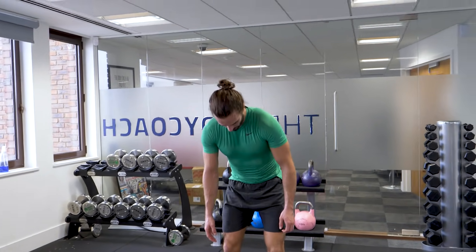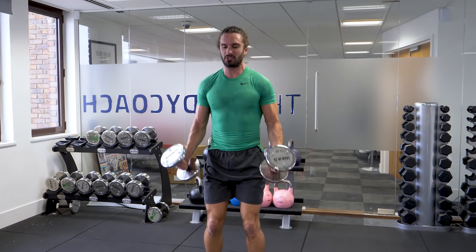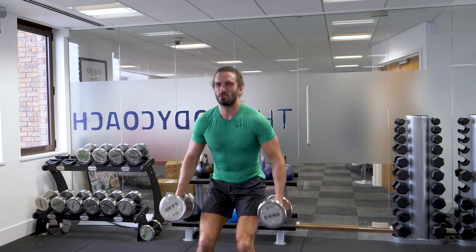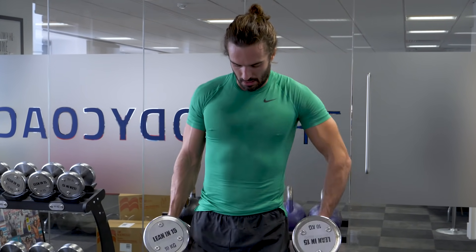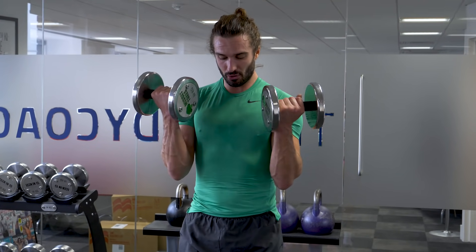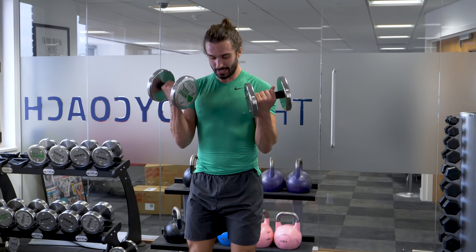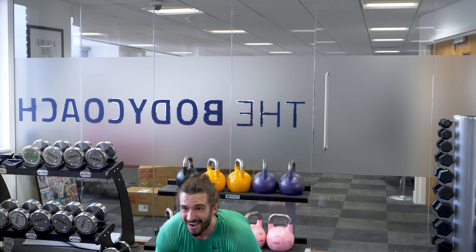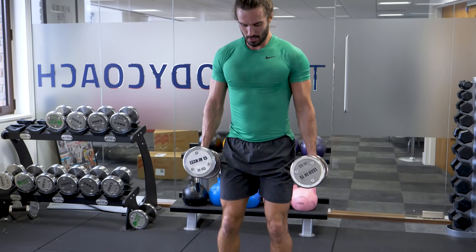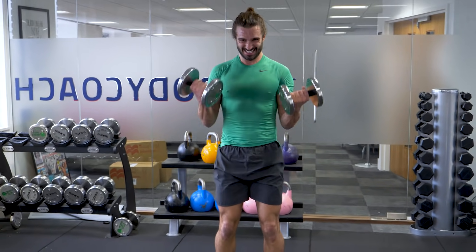Here we go — knees clicking a little bit. Up and curl. 1, 2 — last set. 3, 4, 5, getting the pump now. 6, 7, 8, 9 — last rep.